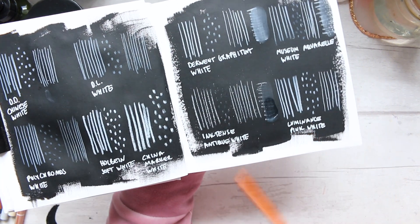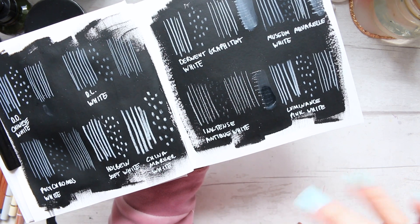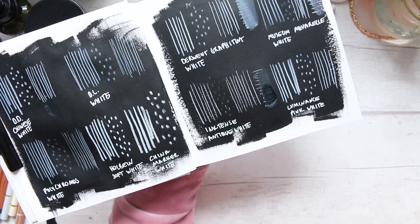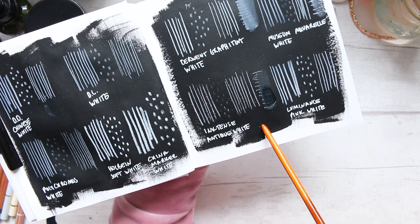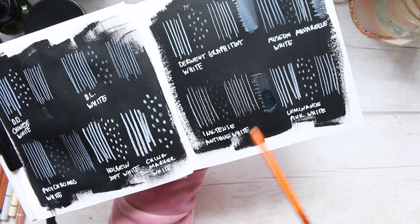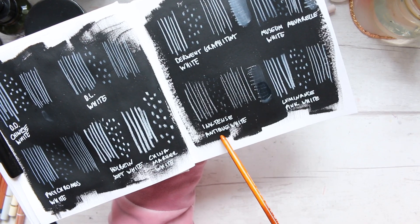Museum Aquarelle White and the worst, in all of these swatches — mark making and the water-soluble test — was probably the Inktense Antique White.